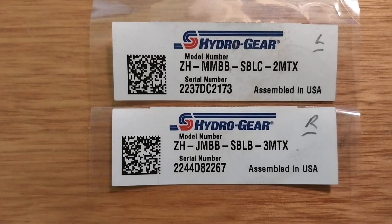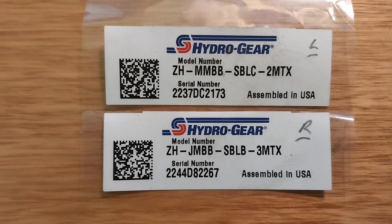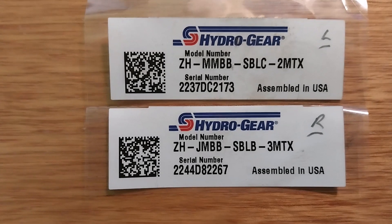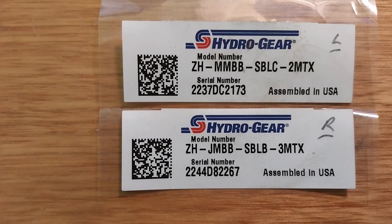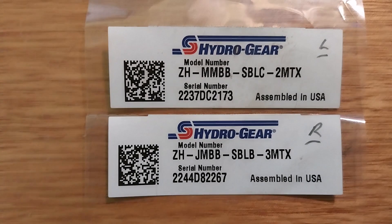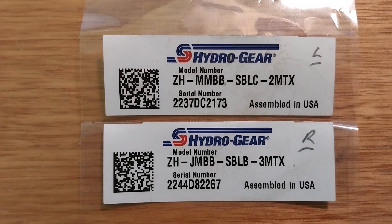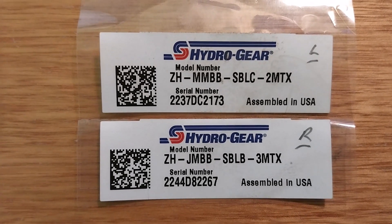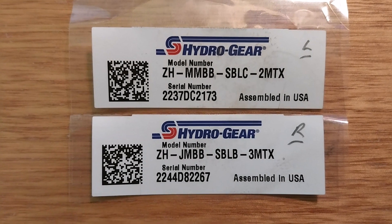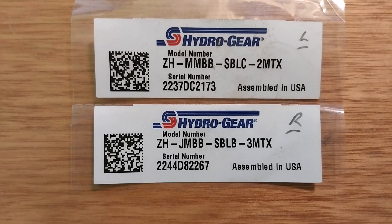The 13th character — the second last from the right — will have a 'T'. One of mine has 2MTX and the other has 3MTX. The 'T' stands for the internal expansion tank. Both my dealer Yes Outdoor Power Center and Hydrogear came back to me very quickly, which I'm very appreciative of, to confirm that's how you determine whether you've got the internal expansion tank.